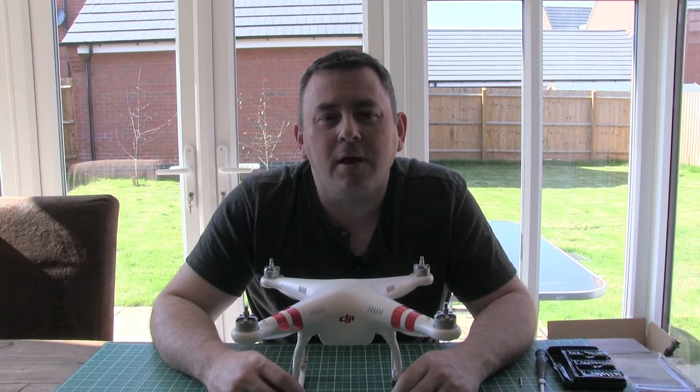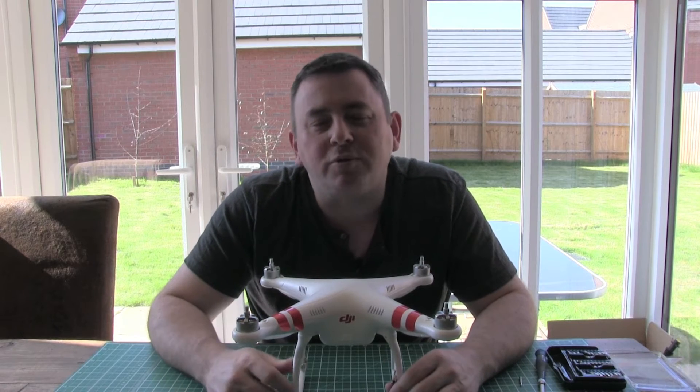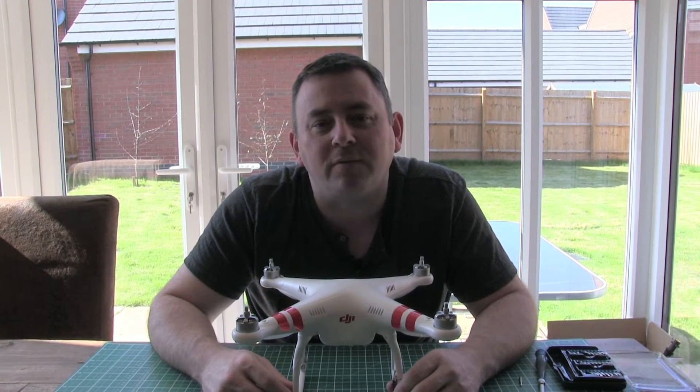Hi everyone, welcome back to another video. Still waiting for my gimbal to arrive, so what I thought we'd do today is take the top shell off and actually have a look inside at what makes a Phantom 2.